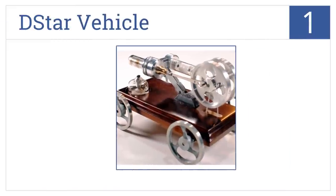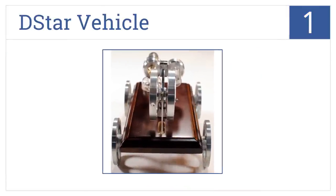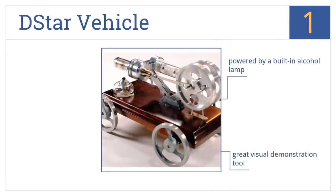And coming in at number 1 on our list, the D-Star vehicle is a classic illustration of how heat gets turned into energy using a thermodynamic cycle which uses steam to power the engine of the car. It's powered by a built-in alcohol lamp and is a great visual demonstration tool. It comes fully assembled.